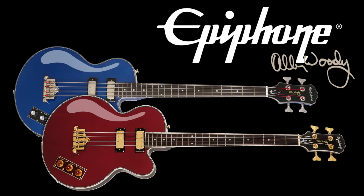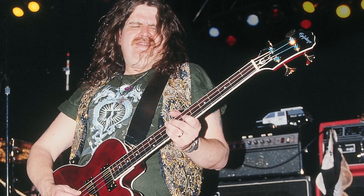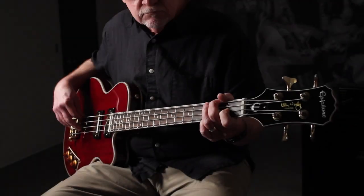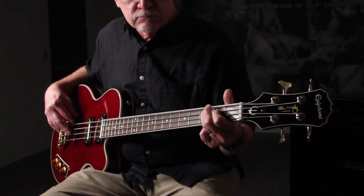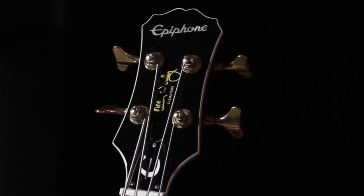The Epiphone Allen Woody RumbleCat bass is the result of a historic collaboration with Epiphone and the late great Allen Woody, the legendary bassist for the Allman Brothers Band and Government Mule. The Allen Woody RumbleCat is one of the few basses available today with a 30-inch scale length, compared to the standard scale length of 34 inches. There are many more features that make the RumbleCat one of the great modern instruments for bassists today.